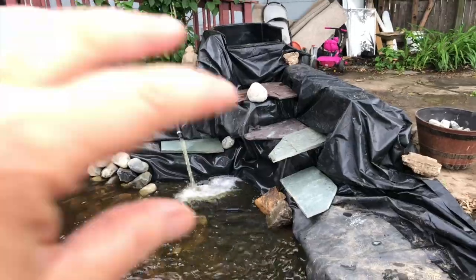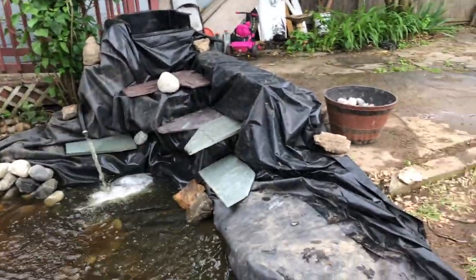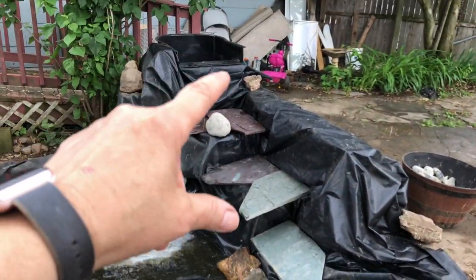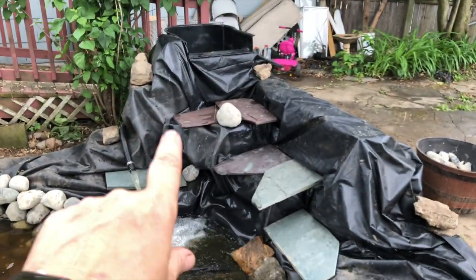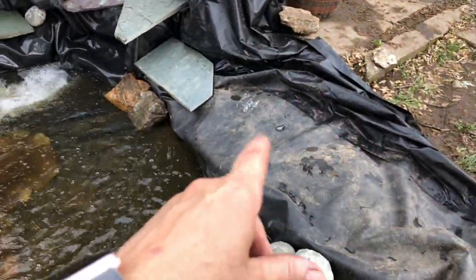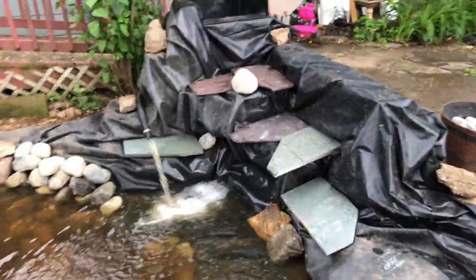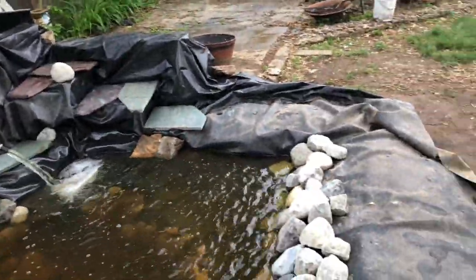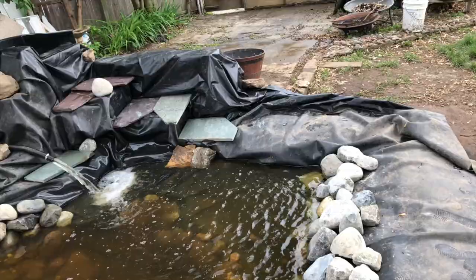I don't have any of the big rocks to make the waterfall good. I bought some broken slate just to see how it would work. The waterfall here splits into two directions — waterfall here, waterfall here. I'm thinking about setting a little mini filter up here to come in, so this whole side of it would be like flowing waterfall.